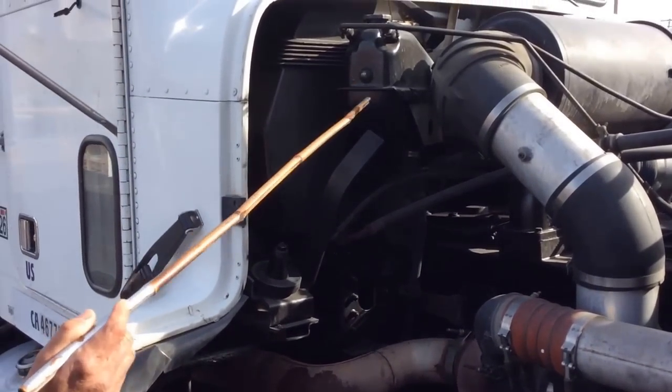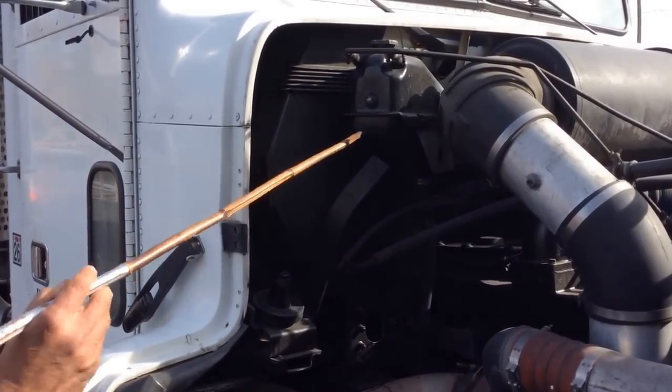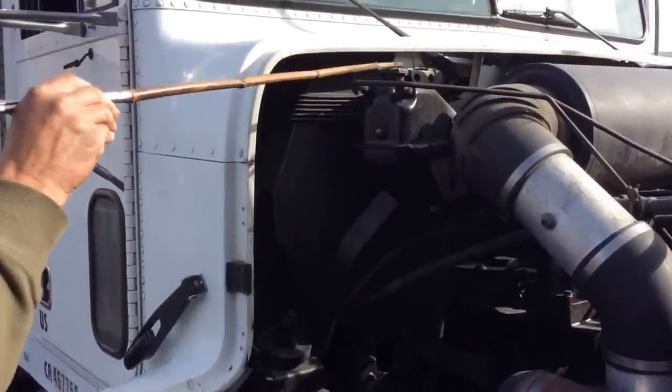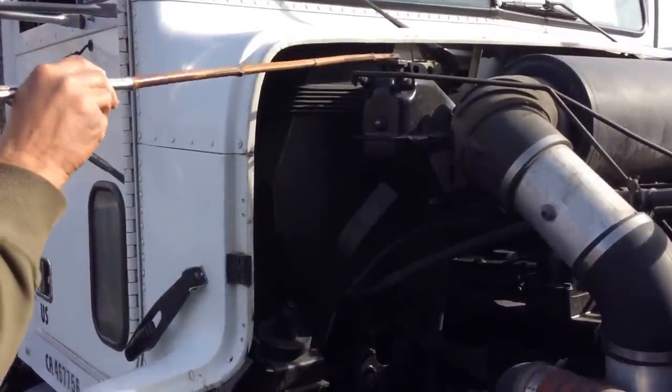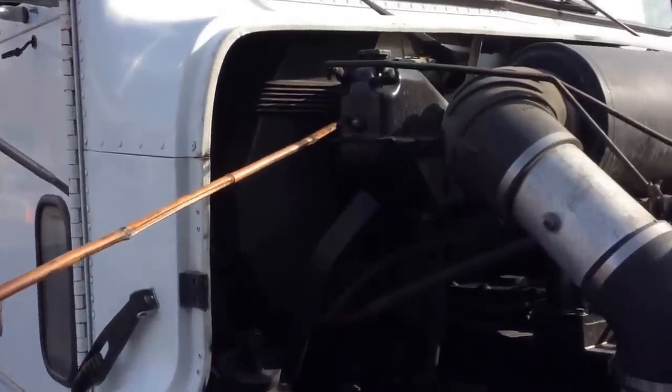Over here we have the water coolant reservoir—no missing bolts, no cracks, no leaks, and always full. The cap is always tight and secured. And the hoses have no cracks, no leaks, and are well secured. It's in good condition.